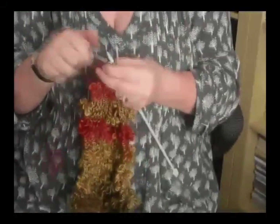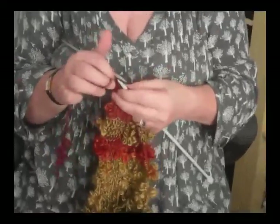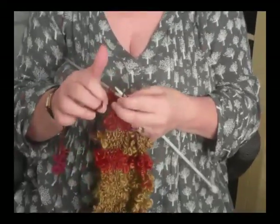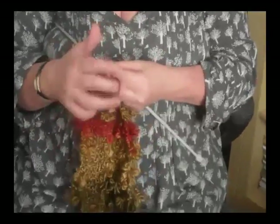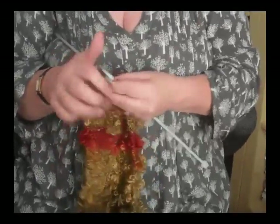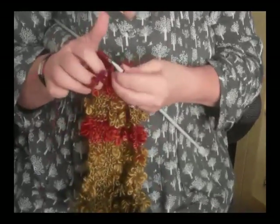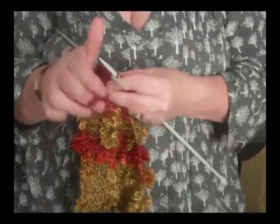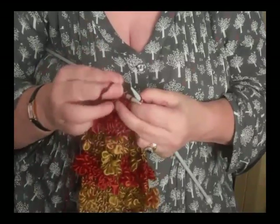We're just going to use 6mm needles, cast on as normal either using the thumb method or the needle method, and then you're doing your knit stitch, your garter stitch, and you knit until you get as close as you can to the flower bit — and there it is there.